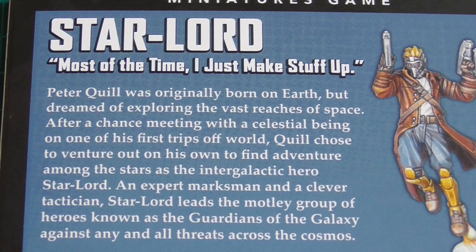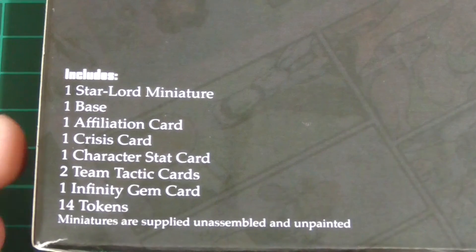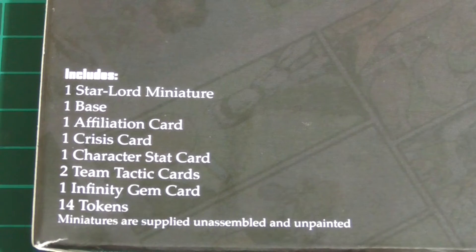Enough of the fluff — what do you get in the box? In the box you get one Star-Lord miniature — you'd be pretty miffed if you didn't get that — a base, and like most Marvel kits you get four bases to choose from, an Affiliation card, a Crisis card, a Character stat card, two Team Tactics cards, an Affinity Gem card, and 14 tokens.